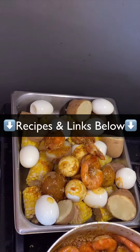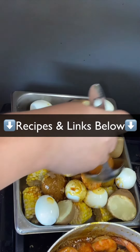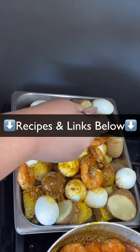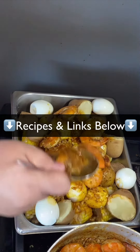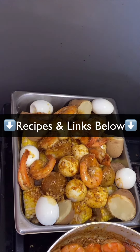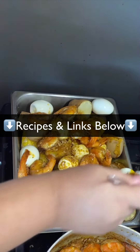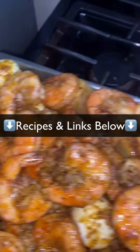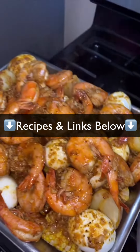I also threw in 12 eggs. Then in a big tray, lay in all the shrimp and the butter sauce so it's easy and not messy to eat. You can also add crab legs, clams, whatever you like, but I only added shrimp. And there you go — this was absolutely delicious!